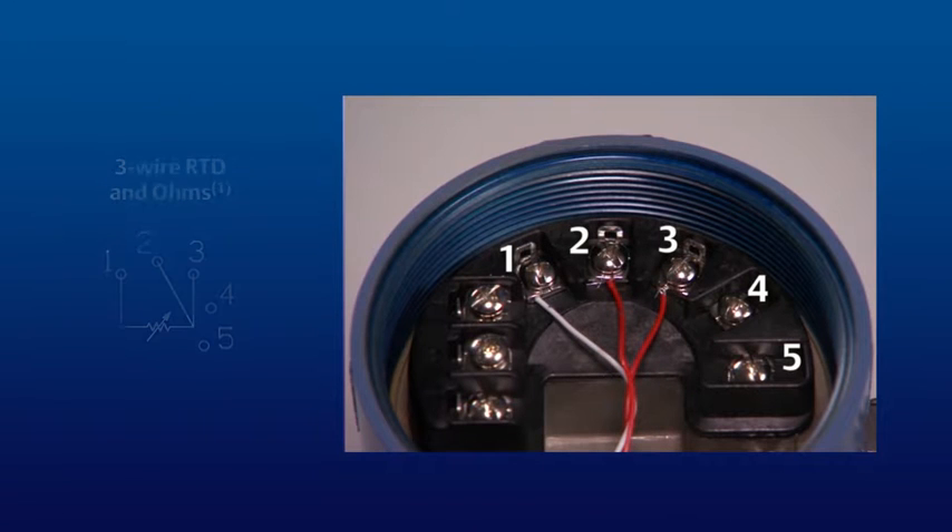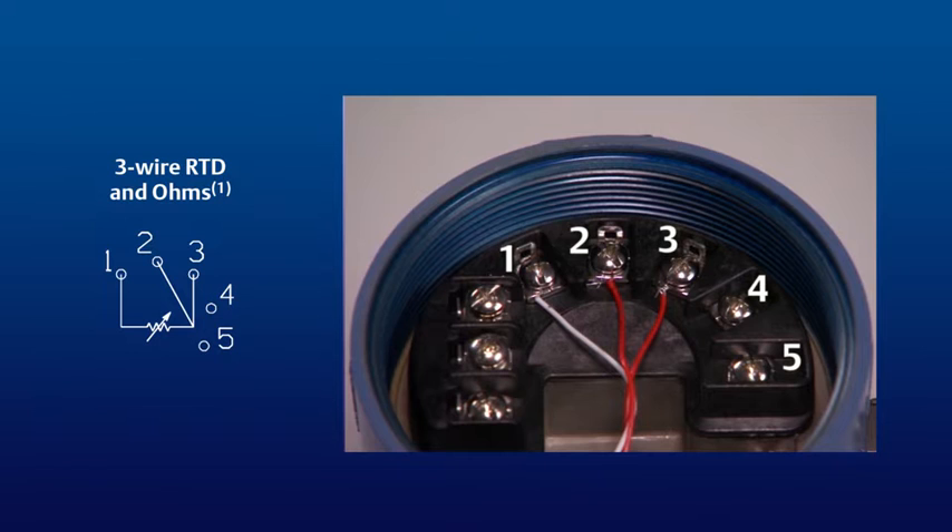Here is the proper wiring configuration for a 3-wire RTD sensor. Note that the single white wire is attached to terminal 1 and that the two red wires are connected to terminals 2 and 3.